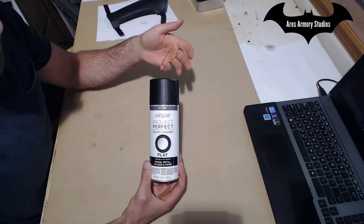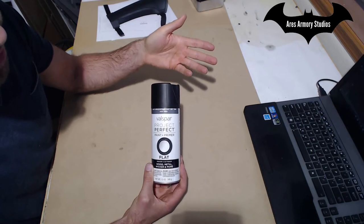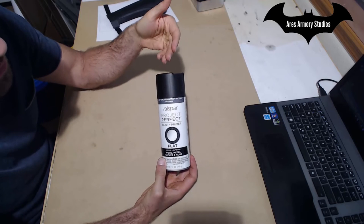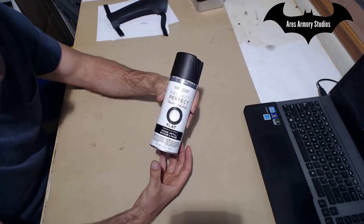Usually I would use some sort of primer before painting something, but since this has a built-in primer, I didn't have to worry about that. As with most applications, I did a few light coats instead of heavy coats. You don't have to use this brand — pretty much any flat black spray paint you come across will work fine.